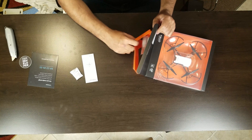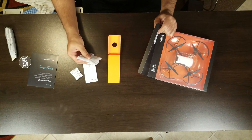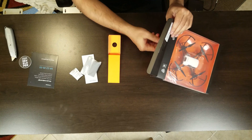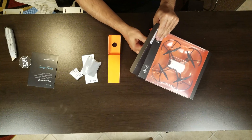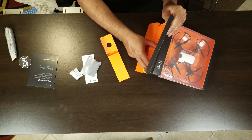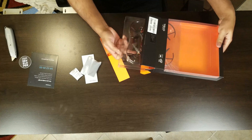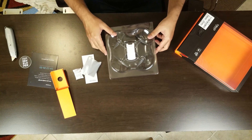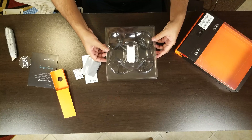Inside the drone box there's some documentation, a battery, some extra blades, and the drone itself — it's a DJI Tello.